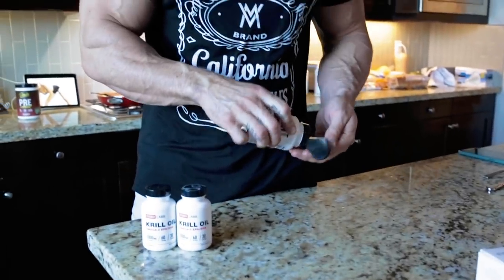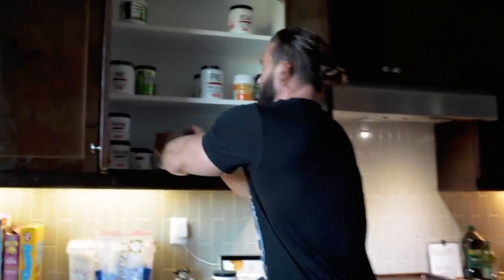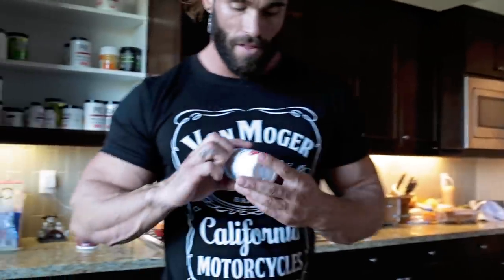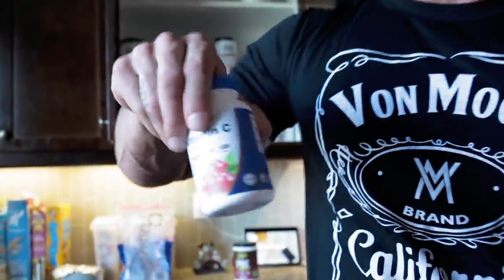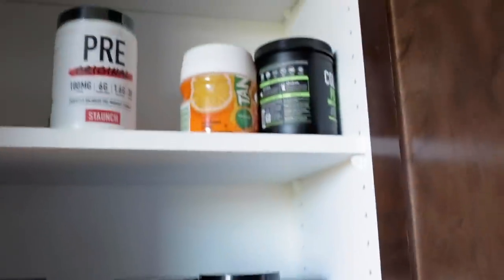There's a joint relief that I use for my joints — I actually need to take some of those today. And Vitamin C just launched today as well. It'll look like this — Vitamin C with rose hips. It'll have a Staunch label on it. That's on Amazon now.